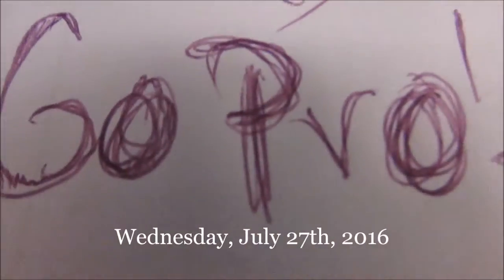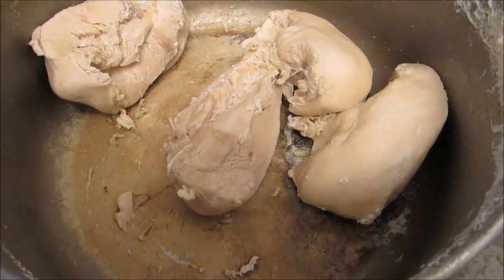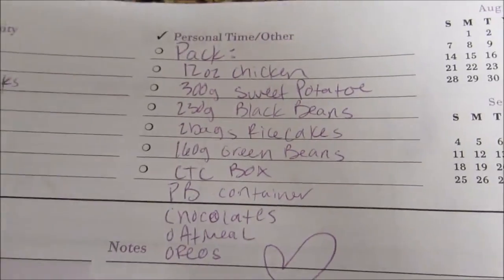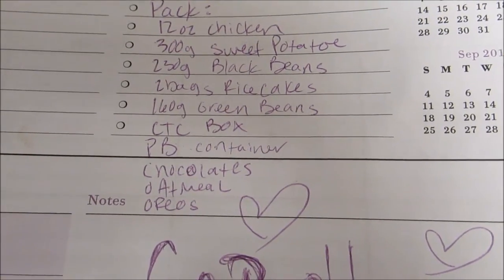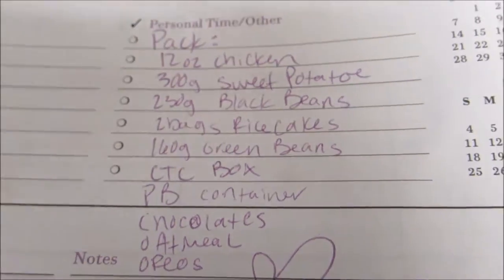I'm meal prepping right now. I just got done boiling my pan of chicken — it looks so delicious. So this is everything I'm packing: 12 ounces of chicken, 300 grams of sweet potatoes which are already cooked, 230 grams of black beans right here — I'm just gonna season them a little bit — and 160 grams of green beans that are cooking right there.